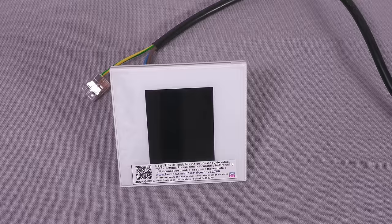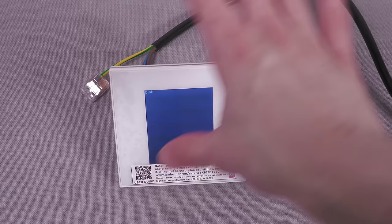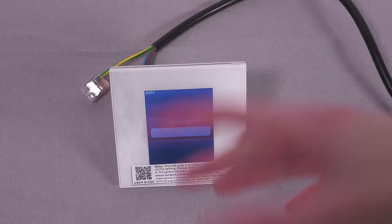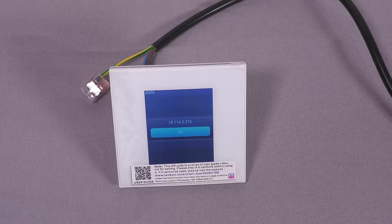I've now connected it to Wi-Fi — I just used the on-screen keyboard, which was very fiddly but worked. It was nice just being able to type the SSID and password directly on the device. Now when we power it on it comes up with the OpenHasp boot screen, and then the default UI which just has the word "plate" on it. After a few seconds a message pops up with the IP address of the device, which appears every time you turn it on but is configurable. I'll quickly go to that IP address to show the web interface.